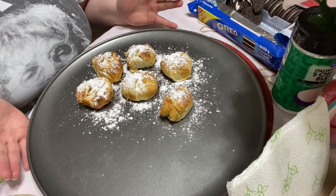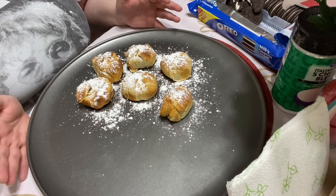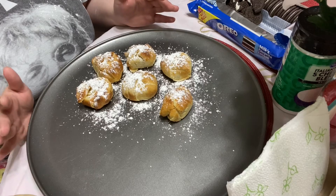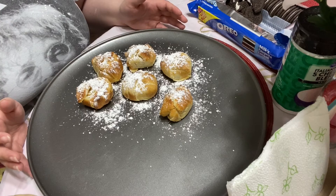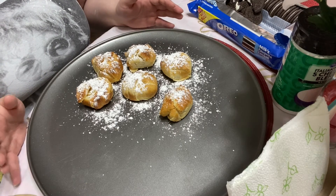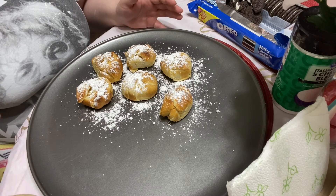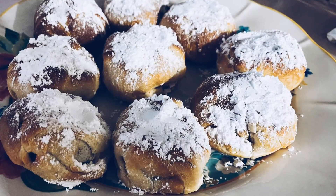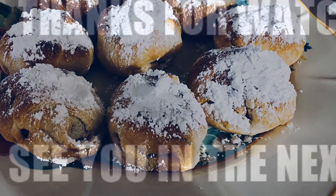So that's how you do it — that's how you make air fried Oreos. You will need to have some space for them to cool down, but for the most part this is how you do it. I hope you enjoyed this video — please let me know in the comments what I should make next. See you guys later, thank you!